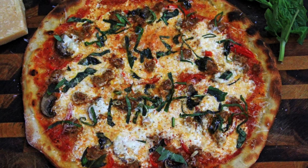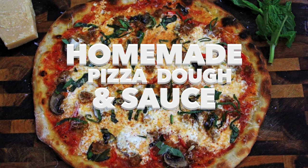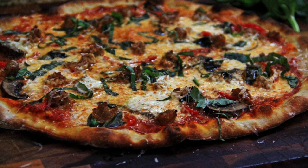Hey guys! Welcome back to Carnal Dish. Today I'm going to show you how to make an easy, foolproof pizza dough and no-cook pizza sauce right at home that will give you results very similar to an actual brick oven pizza.